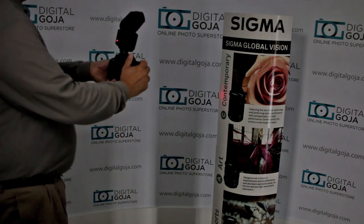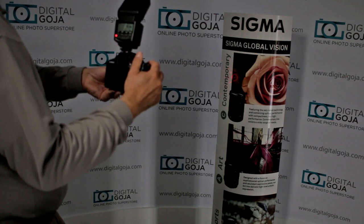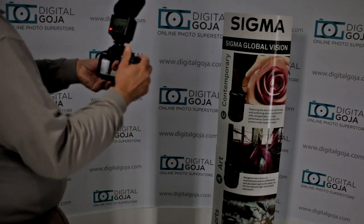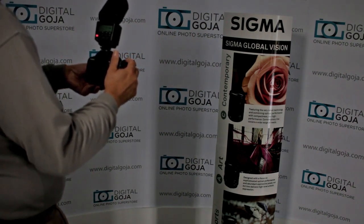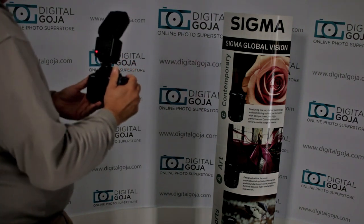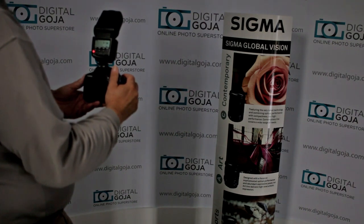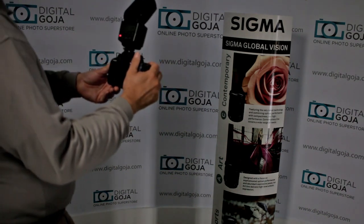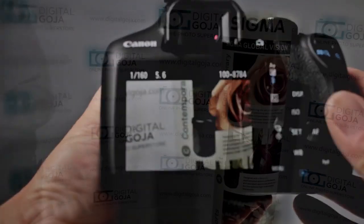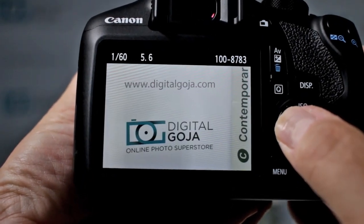Pardon how dark it is, but I had to make it considerably darker to do this demonstration. Notice how here it's focusing on my display and giving me the correct exposure. Now, even if I move the beam off a little bit to the side, it can still focus in the same area because both are in the same parallel. Here is the shot — correct exposure and focus on both.